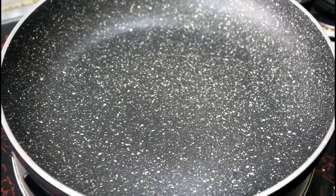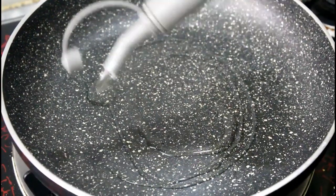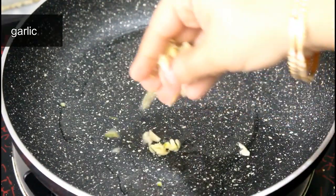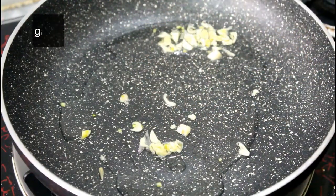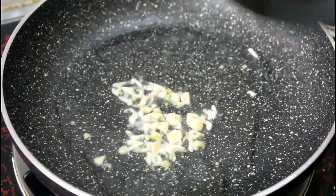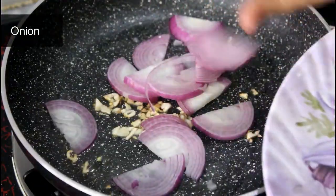We will put a pan here. First put the oil in it. I have used normal oil. When it gets hot, we will add the onion. When it turns brown, make the oil in it and let's add it.